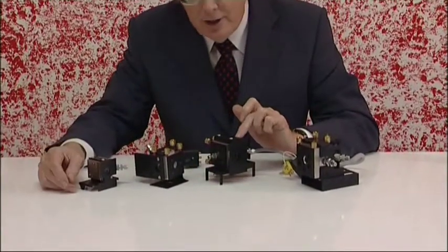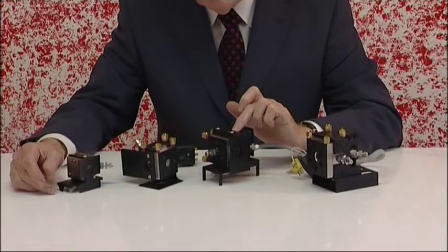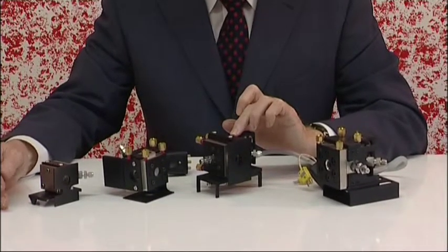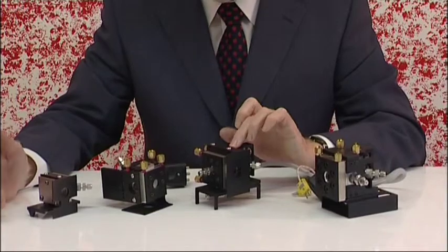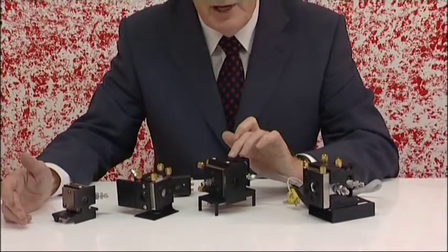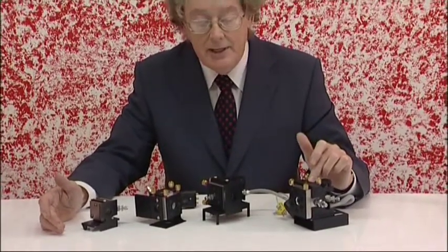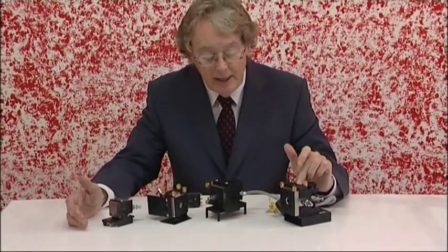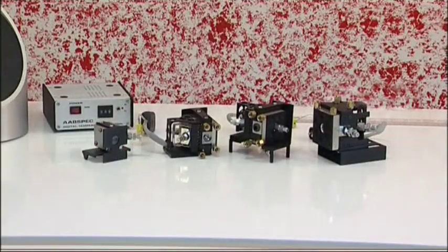The third unit is our Model RA4000 DXP. This cell has our advanced window technology incorporated and this allows you to work at combined high temperature and high pressure. So this cell is suitable for things like supercritical fluids and for extreme reaction monitoring conditions. The fourth unit is our backscattered Raman cell, the BSRAM10K. This cell again incorporates our advanced window technology, so it's capable of operating at combined high temperature and high pressure.